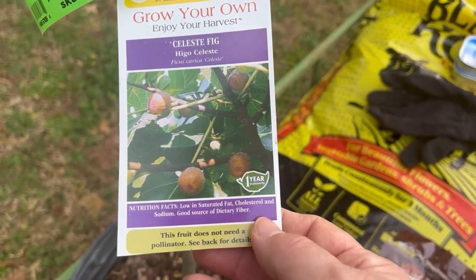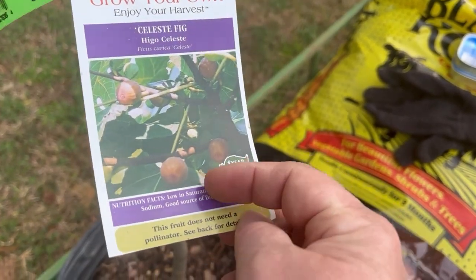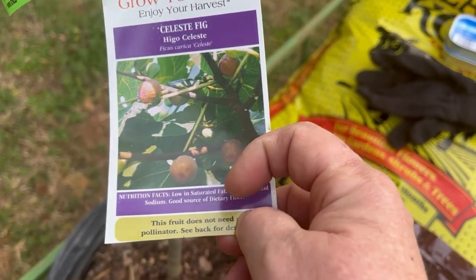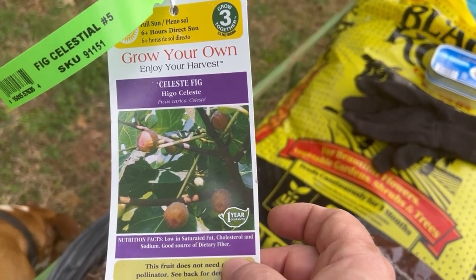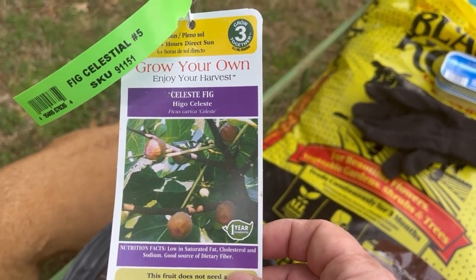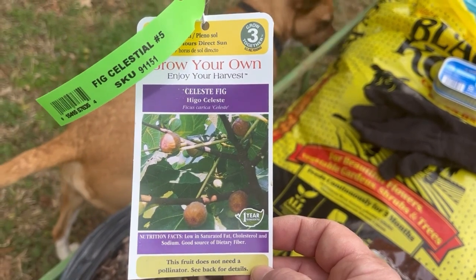They're a little small, but one of the great things about a Celeste fig is that at the bud end, they don't split like a turkey fig will. Ants get in them when they split. So we're going to give this one a try and see what happens. Let's get to it.